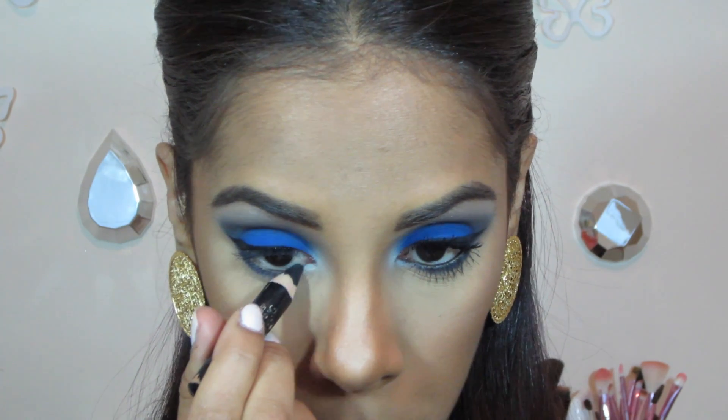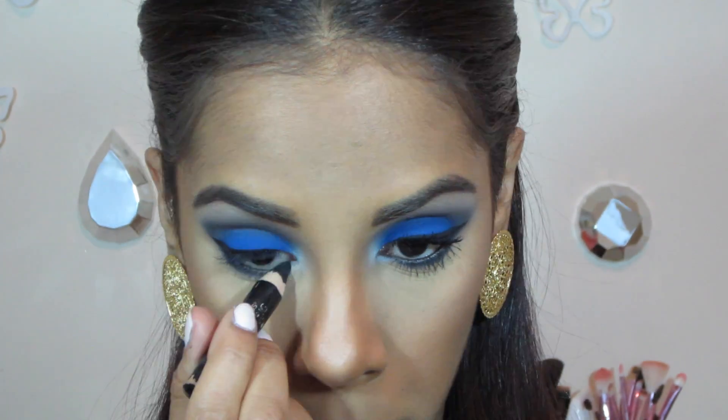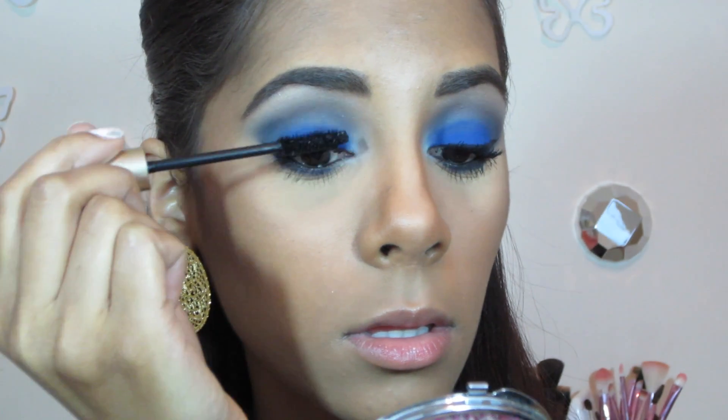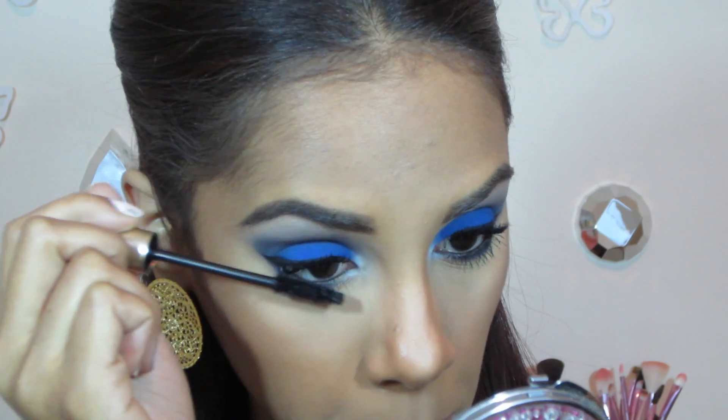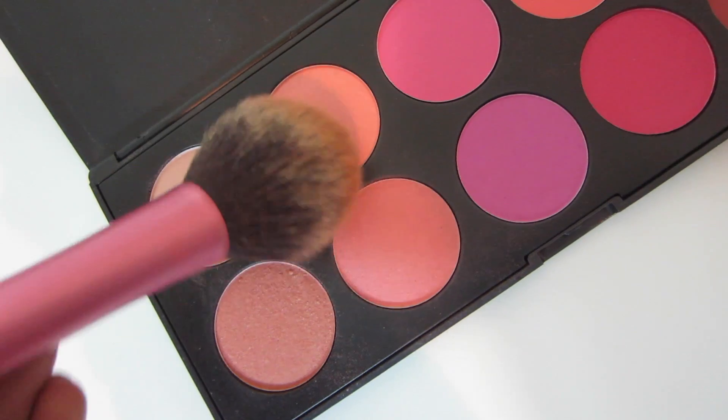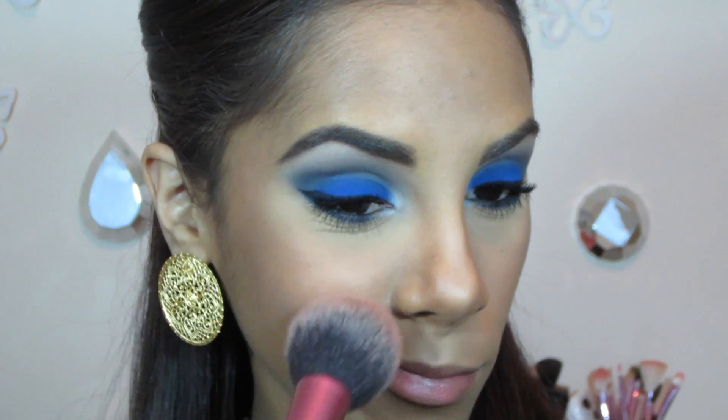I'm just applying a black liner in my waterline and tons of mascara as usual. I won't be applying any false lashes for this look, but if you want to, you should — it does make it a lot more intense. And for blush, I'm using these two colors from my Glamorous Blush Palette.